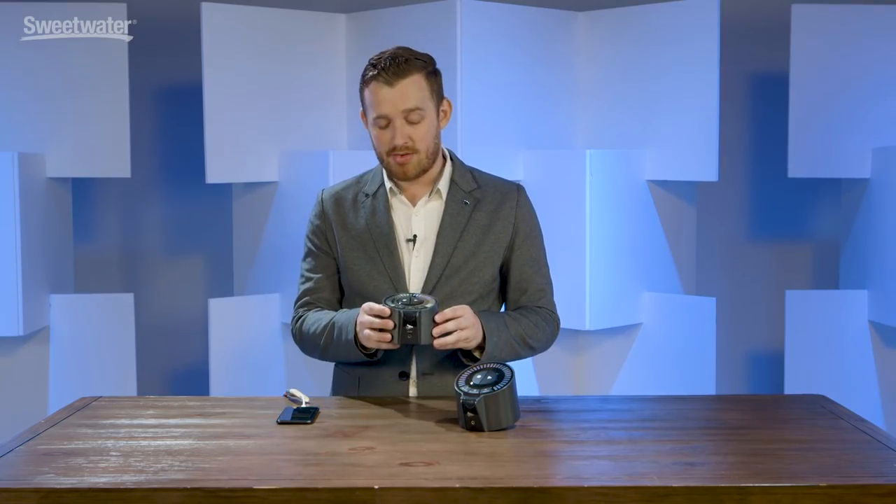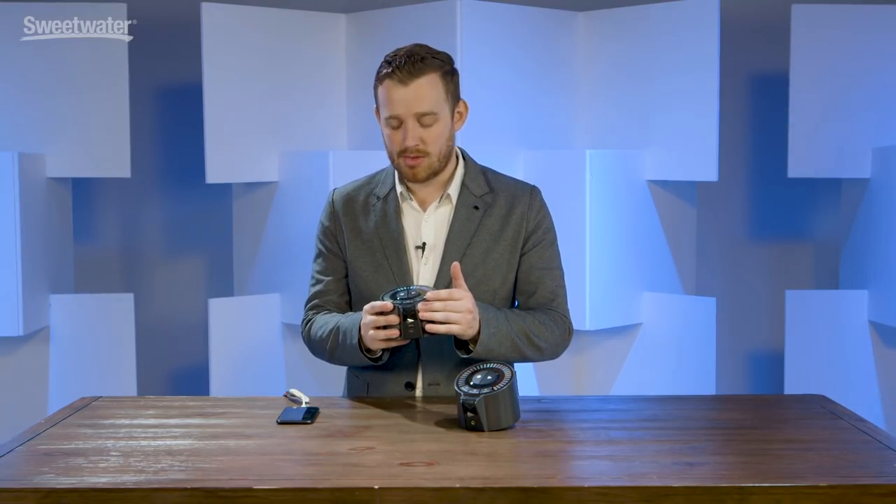The Spire Studio hardware device I have here in front of me is designed to make recording simple, easy and fun. There's a microphone right on the front of the unit that can capture vocals, guitars, drum kits — really anything you can throw at it.